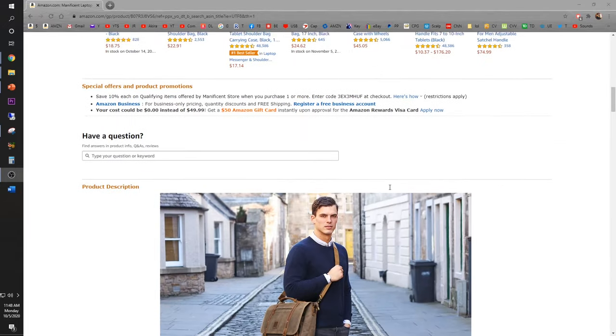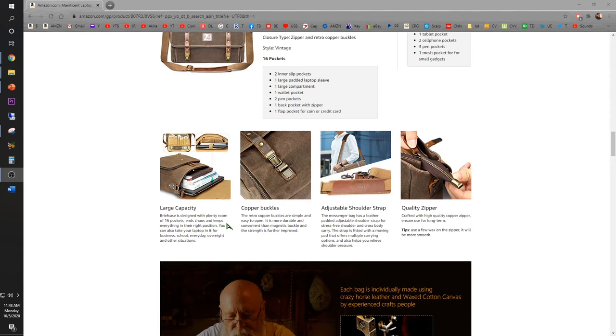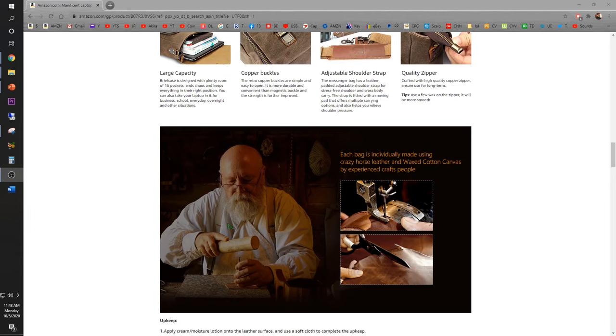Check this out guys — it features large capacity with 15 pockets, copper buckles, adjustable shoulder strap, and each bag is individually made using crazy horse leather and waxed cotton canvas by experienced craftspeople.